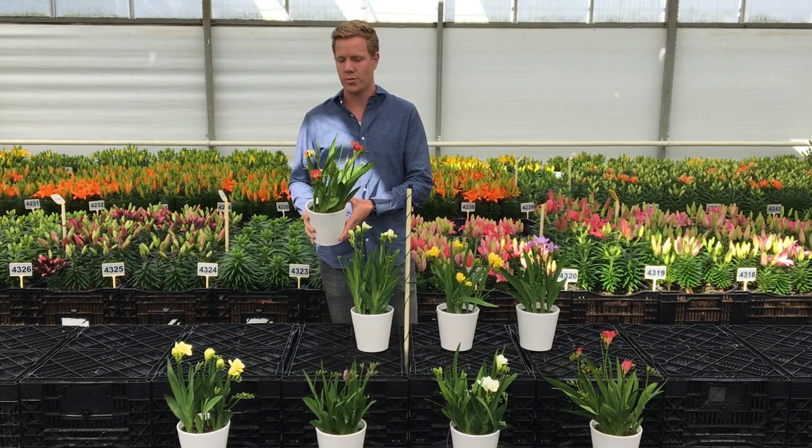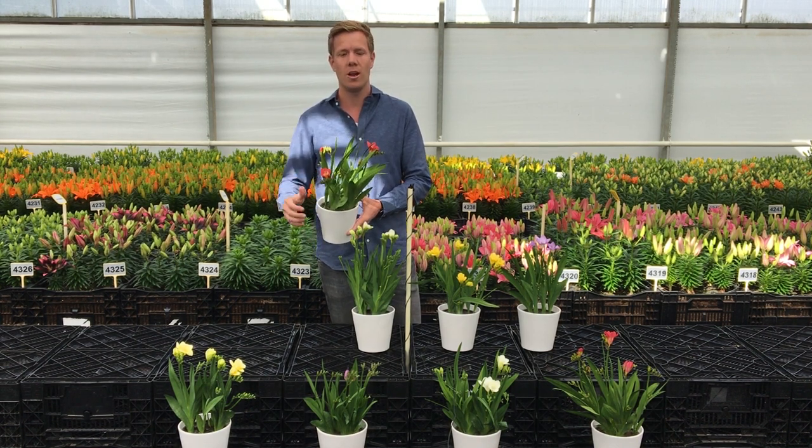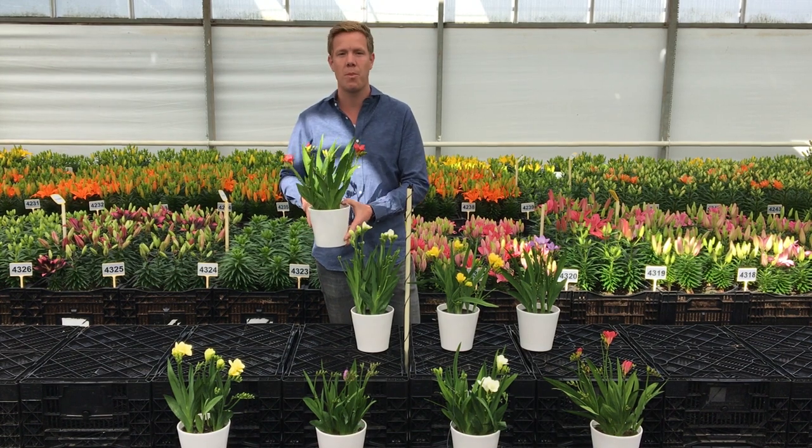This is one of our newest varieties. It is called the Parma. It is a dark red color with a beautiful fragrance and a good plant habit. It is a very popular color.